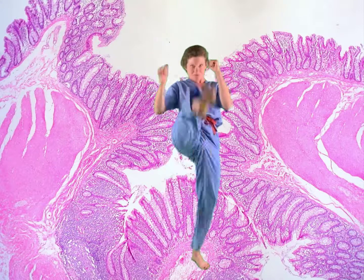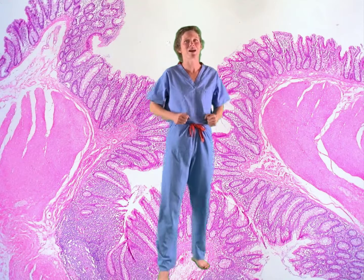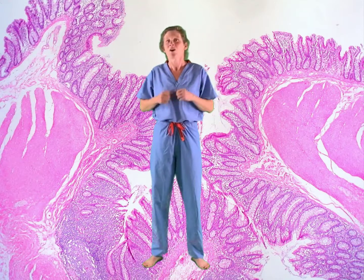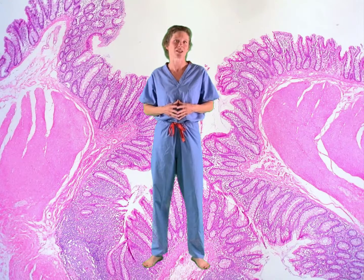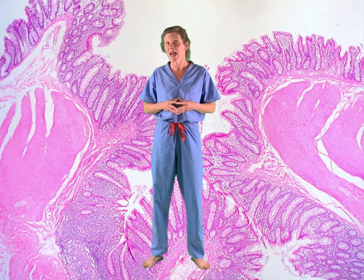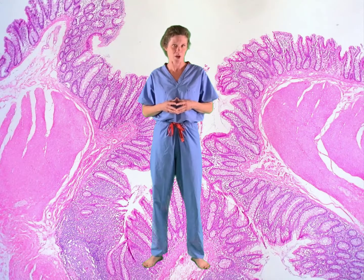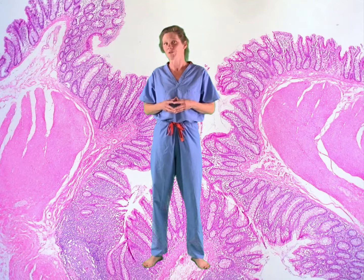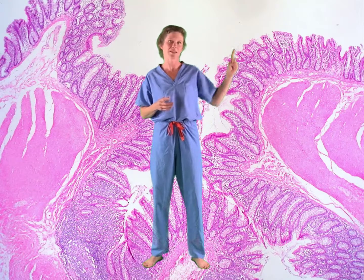Come join me for a knockout review of blood supply to the abdominal organs. For this video, we'll be looking at the three unpaired branches off the aorta. Be sure to stick around to the end of the video to answer some clinically related questions. For a review of venous drainage of the abdominal organs, click on the link above.